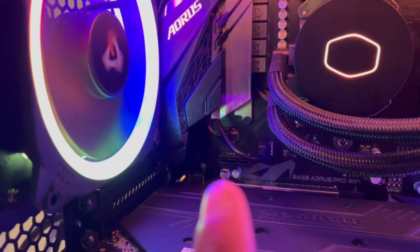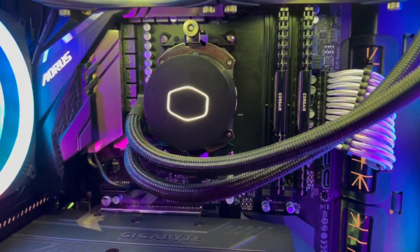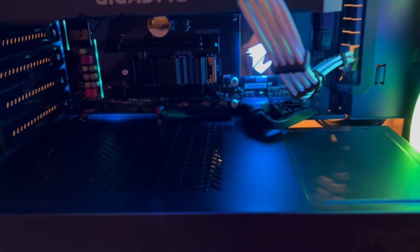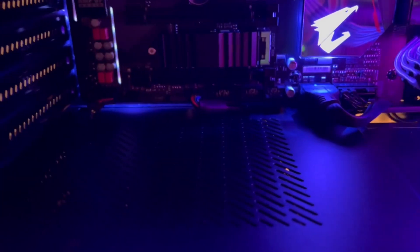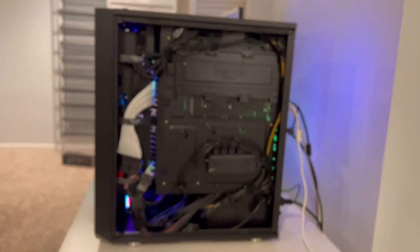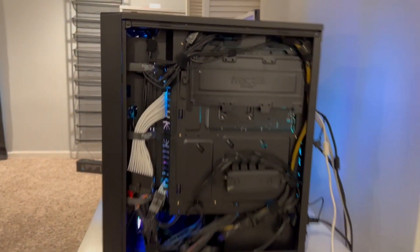Because these cables are going up into that little guy right there — can't even tell. Nothing you can really do about these cables down here; they're going to show, especially this little section right here. But it is what it is. Pretty clean cable management in the back here.